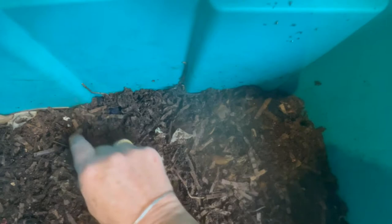Still no clitellum visible, but it's kind of covered in castings as well — into the middle you go. See that cluster that was on the side? They are making their way back down. I'll just flick that one down.